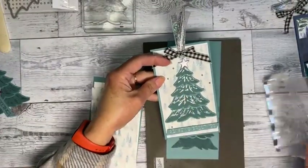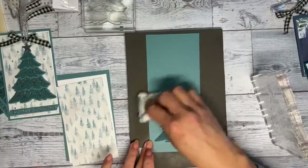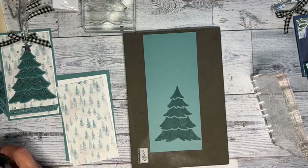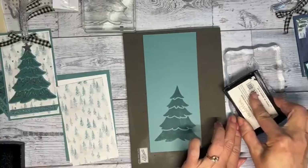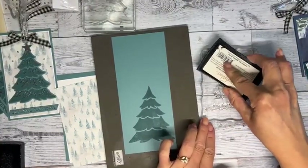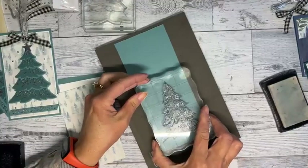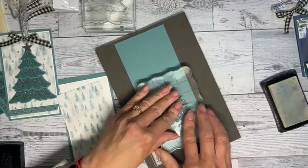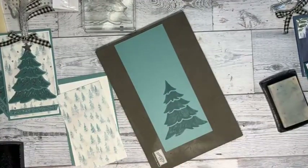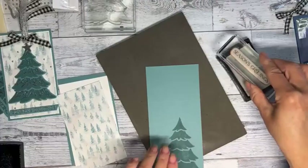The silver embossing powder is what I'm using. I'm going to use my embossing buddy to get all the static out. I had it packed away and had to look for it. I'm applying Versamark — since my stamp is bigger than my ink pad, I bring it from the top. I'm doing the Season's Greetings in Versamark as well.